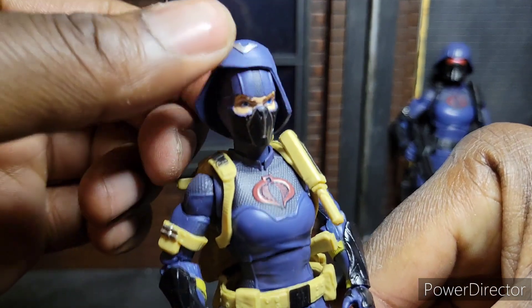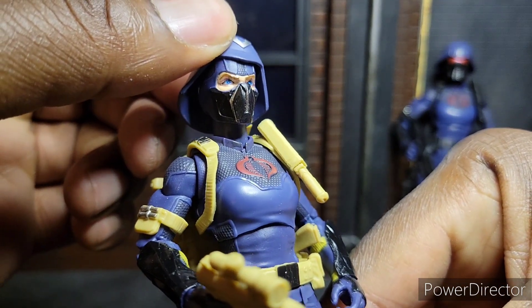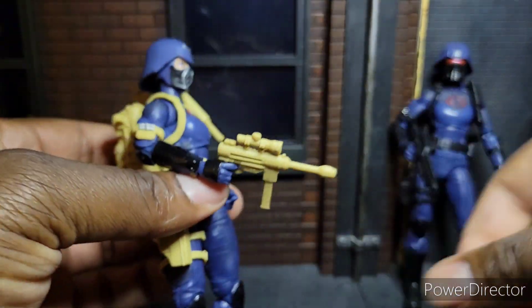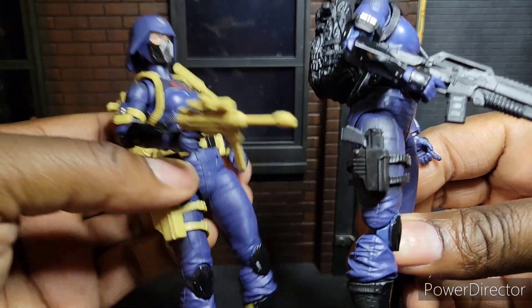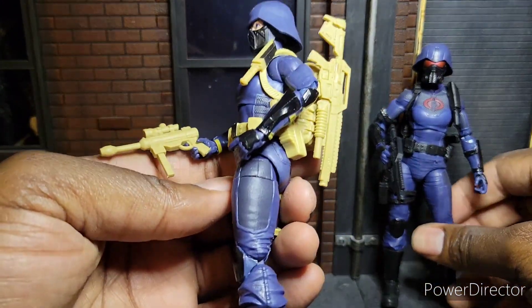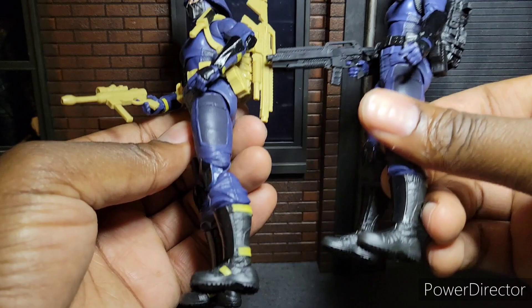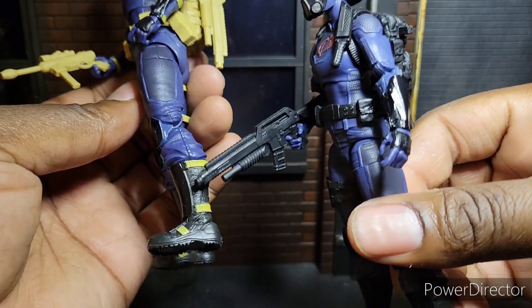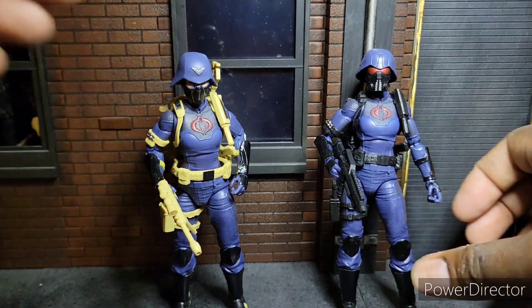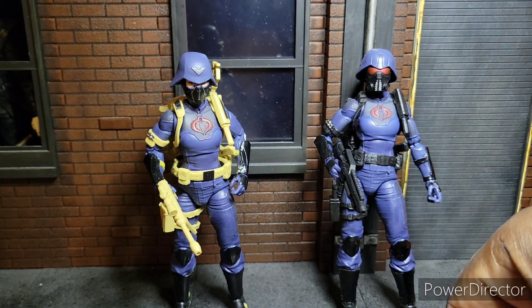Then we have this one over here. That's pretty decent. Same exact costume, just one has different colors. You can see there's spots for different holders, but it's literally the same figure, except the straps are a different color over here — the belts. One definitely has a higher rank while the other one does not.